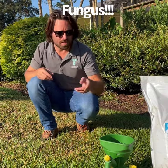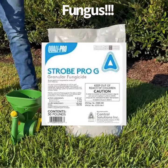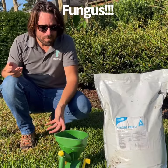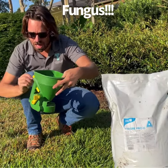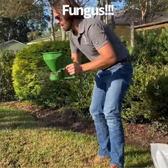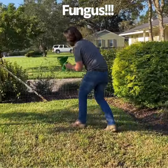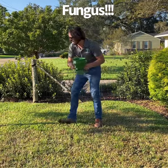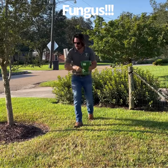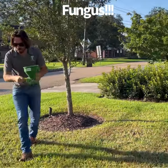What I recommend for this is a product called Strobe — this is actually a granular product. You can get it at Ewing or several different places. You can also use F-stop. You put it in one of these little hand spreaders, set it on probably number three, and you just crank it like this in all the areas that have the fungus. You can go a little bit outside the fungal areas and get it pretty well covered.